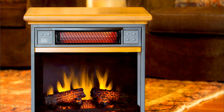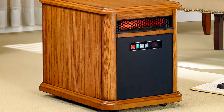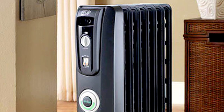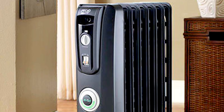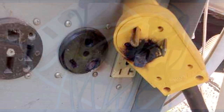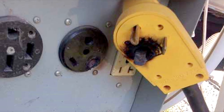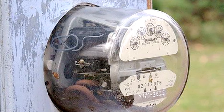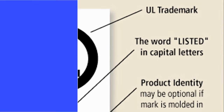Many RVers often choose to use portable electric heaters to heat their RV. This method of heating does not add condensation to the air and may be slightly cheaper to run. Take care not to overload the wiring in your RV or the electrical systems in your campground. Most parks will either put you on an electric meter or charge you extra for the heat, and remember to use UL approved heaters.